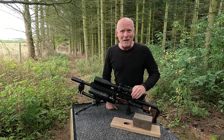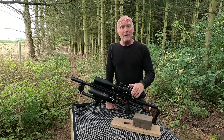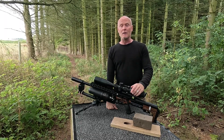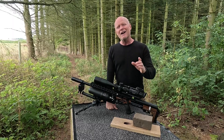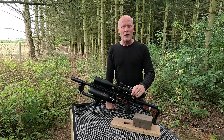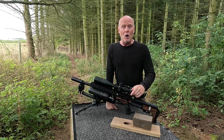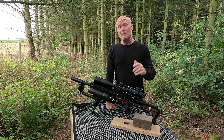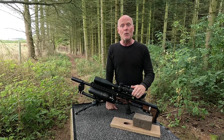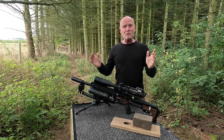Hi guys and welcome back to my channel. I'm Peter. For a very long time I've been focusing on tuning slugs and different liners, but in this one I think it's time to get a little more practical. Even though it's not legal to hunt with a 177 here in Denmark, I know that many of you still do it around the world, so that got me a little curious.